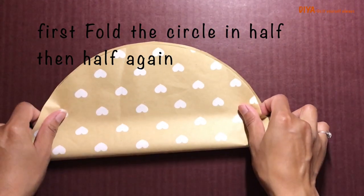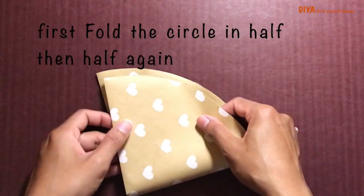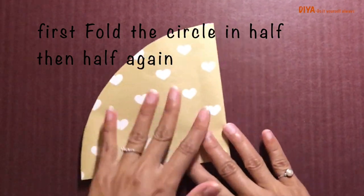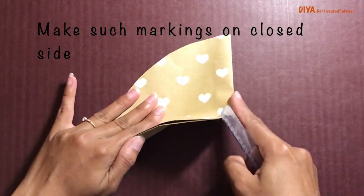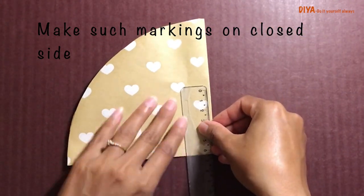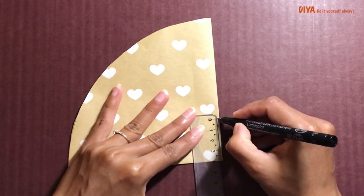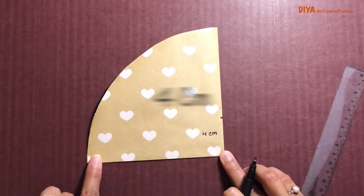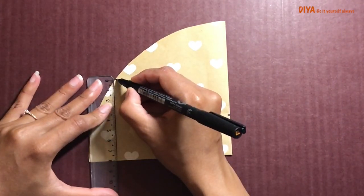Now we need to fold this circle in half two times — first like this, and then again in half — so this is how we get a 90 degree angle. The curved part should be open. On the 90 degree angle we are going to make markings: the first marking is around four centimeters, and the second marking is around eight centimeters.